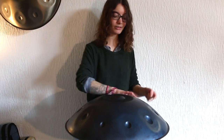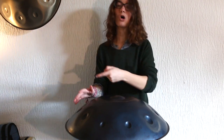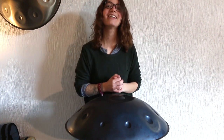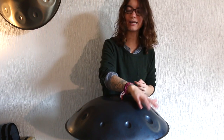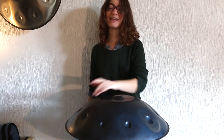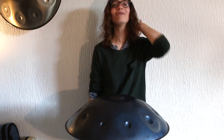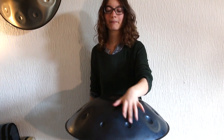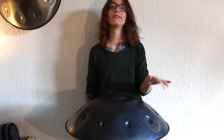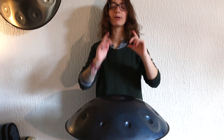Bonus round if you're up for it — doubles. Playing doubles all in the same hand, up and back down. If this is too much, just play singles, same hand. Then switch to the other hand. Same rhythm but both hands — let's do that one more time, up and back down.